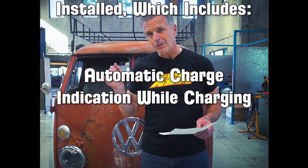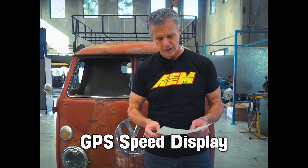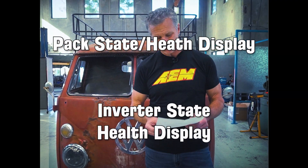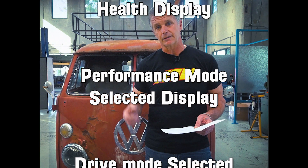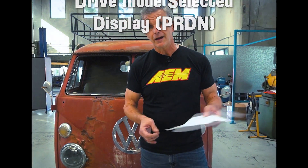The CD5 dash is now installed in the center. Highlights include automatic charging display when plugged in with a J plug — showing battery state of charge and charge progress — GPS speed, pack state and health display, inverter state and health, performance mode selected, and drive mode — park, neutral, drive. The big indicators up top: none of that existed before. That's the list — it's crazy, it's a long list.